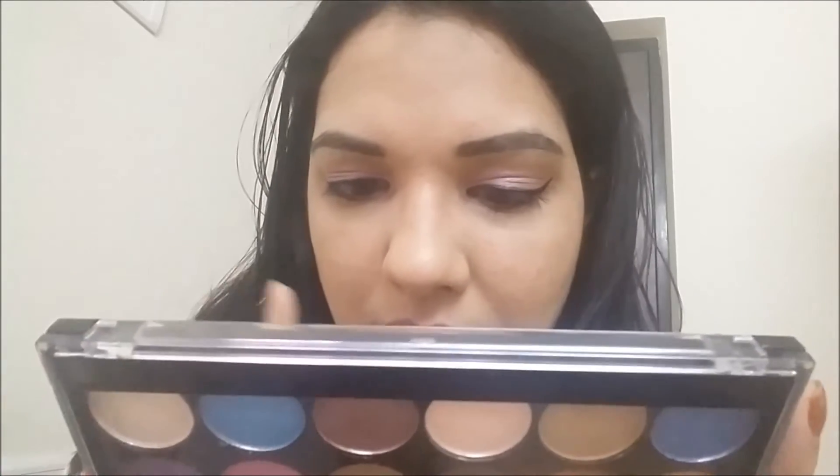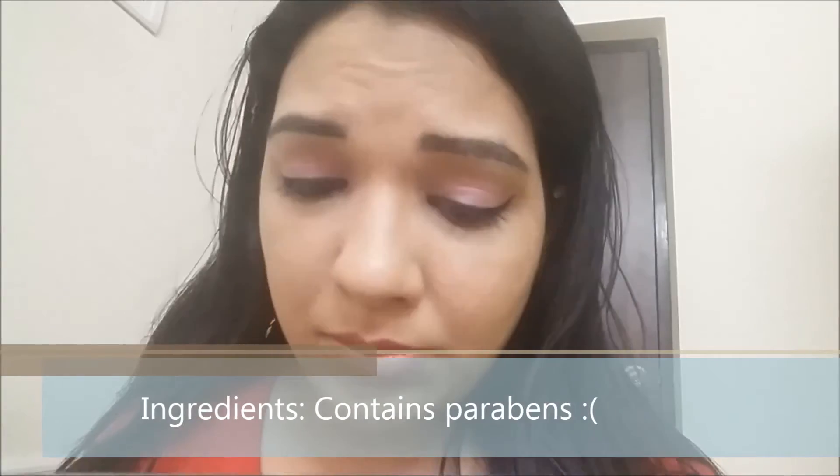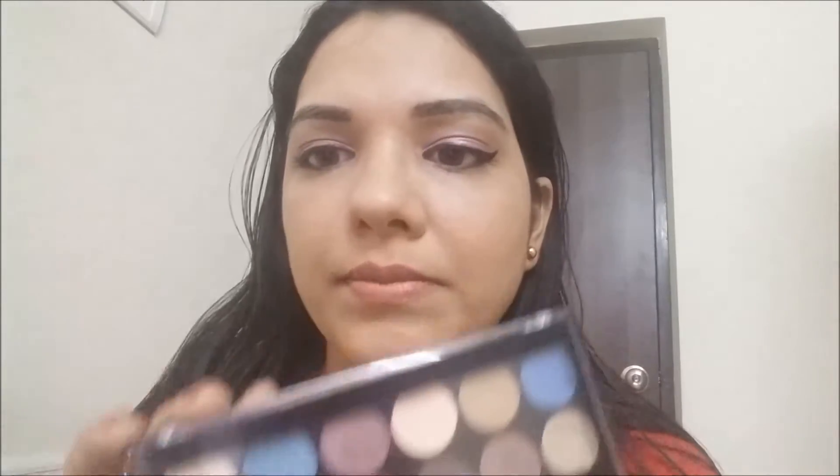They have mentioned the ingredients on the back. They do contain parabens, so it's your call. If you are very strict about not purchasing products with parabens, keep that in mind. But I like the fact that they have at least mentioned the ingredients.